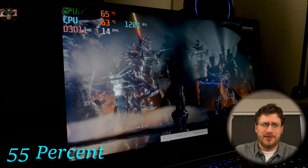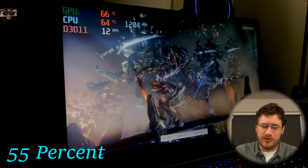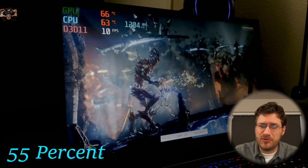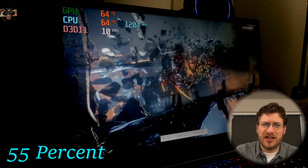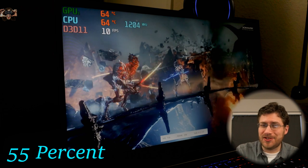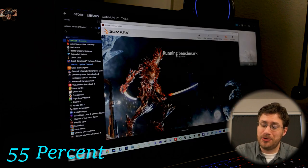We normally get about 30 frames per second on this machine, but we're sinking down to 10. Less than half of the frame rate we normally get — normally around 30 to 32 FPS and we're sinking to 10. But the fan isn't going all that fast and the CPU and GPU temps are pretty low.